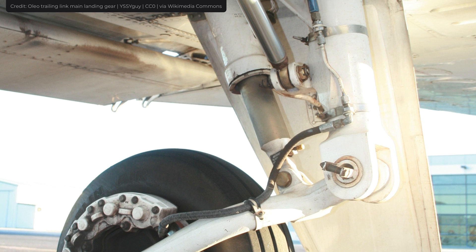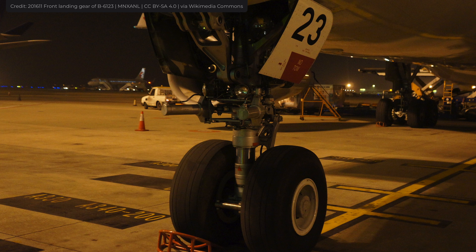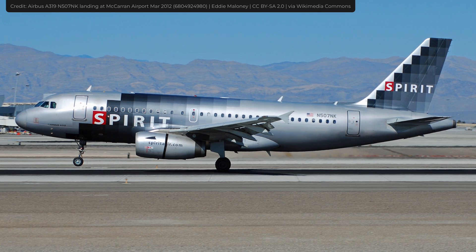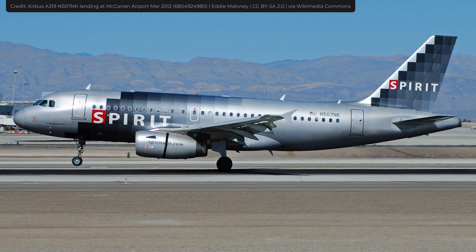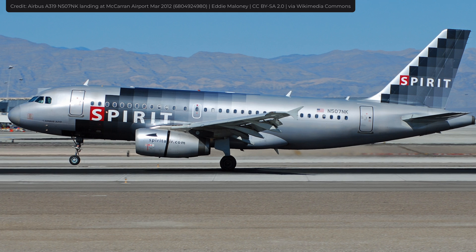Oleo struts are more advanced. They use pressurized air or oil to absorb shocks. Most oleo struts have a cylinder with air or oil inside. When landing on a runway, the force of the landing moves a piston into the cylinder, thus pressurizing the contained air or oil.